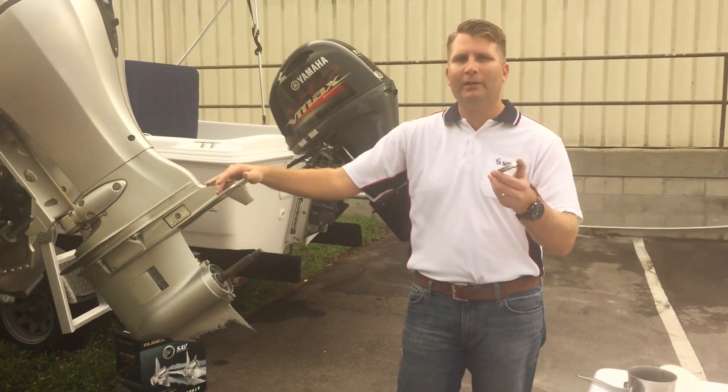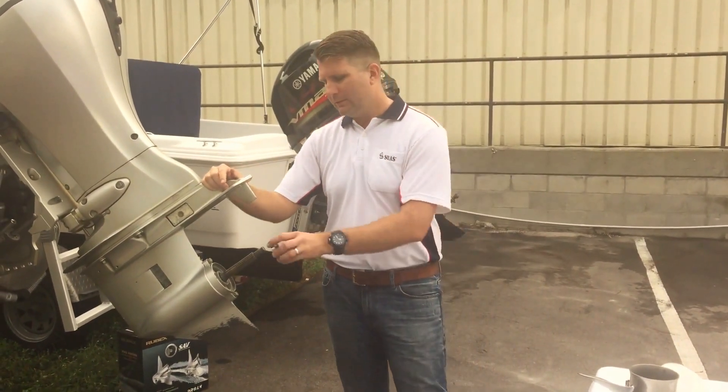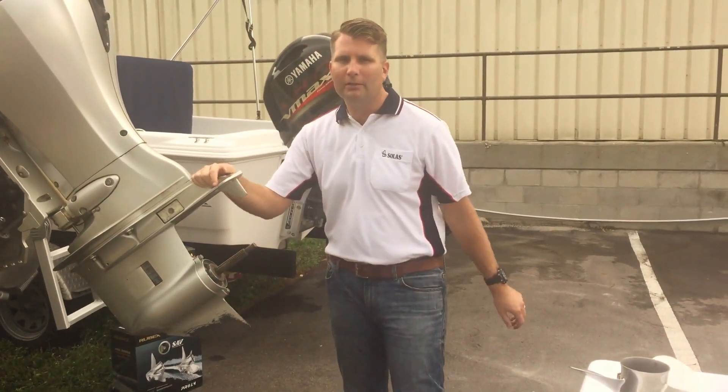The first thing we're going to start with on every propeller is our thrust washer. It's always the first thing we start with on every propeller.